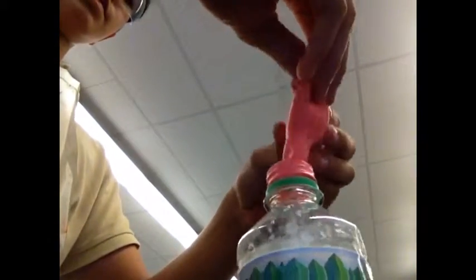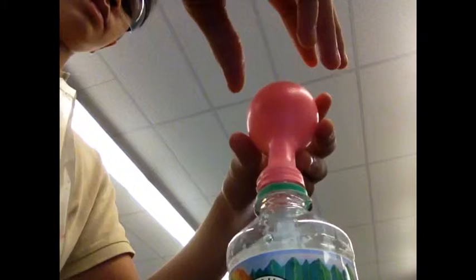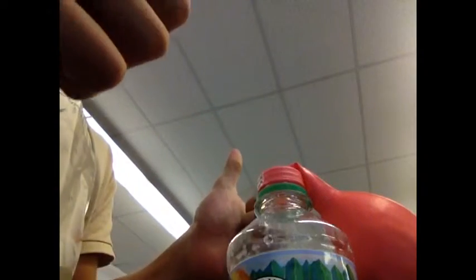Next tip the balloon so the baking soda falls into the vinegar. Observe the reaction and record your data. Then weigh all the materials together again and record the weight.